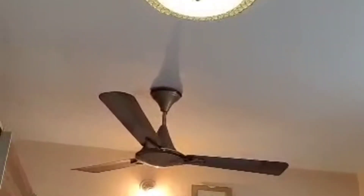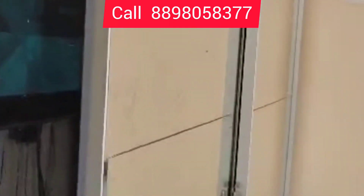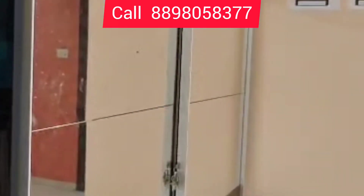Window Designer Fence. Entrance Camera, Kitchen Camera. German Fitting Wardrobe.